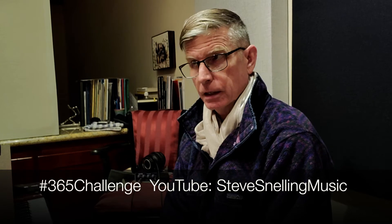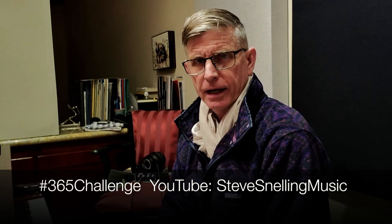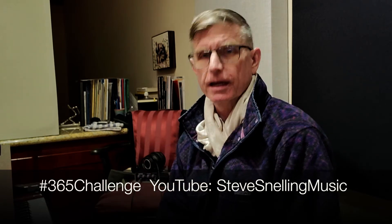On my music page, Steve Snelling Music, I've been posting one track a day — creating, recording, producing something and posting every day since November 1st. I'm going to try to do a post a week specifically for Dharma Jazz, either with or in addition to my 365 challenge.